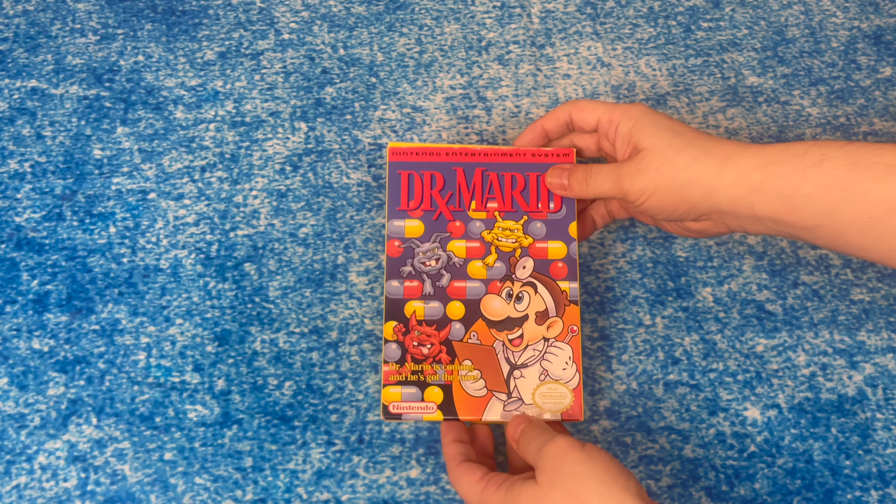Here's the Nintendo cartridge with the sleeve. The back, looking real nice and new. And here's the instruction manual — Dr. Mario instruction booklet. The official Nintendo seal of quality. My name is Dr. Mario, controller functions, starting the game. How to eliminate viruses, how to play a one-player game, how to play a two-player game. A warning and compliance, 90-day limited warranty.